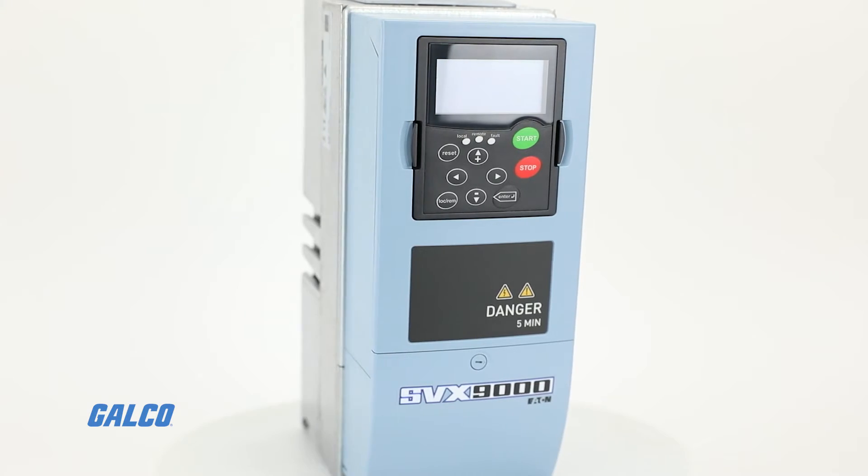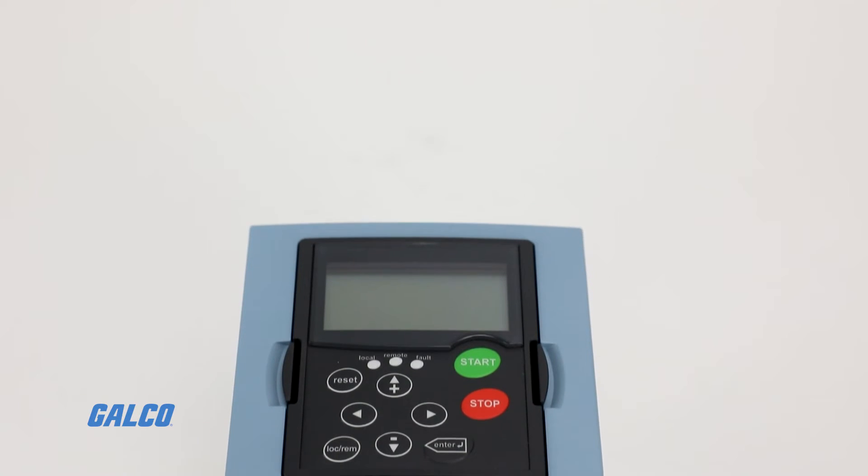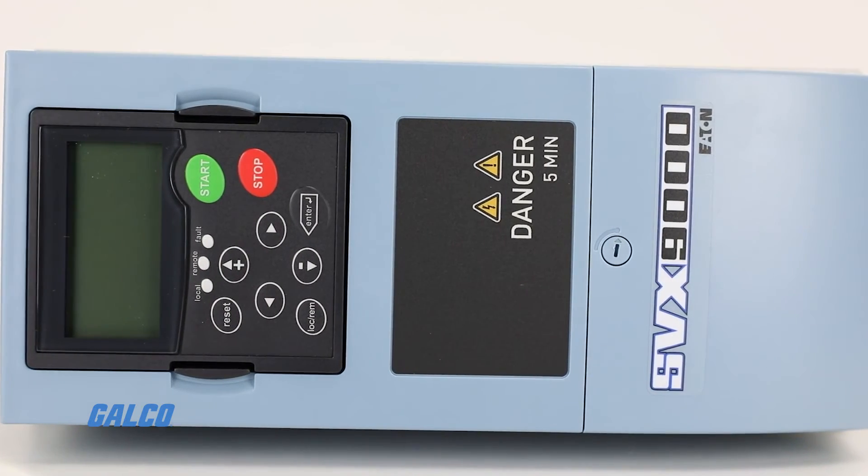The SVX9000 is also suitable for multi-motor drive systems with sophisticated circuit features that allow for motor level control using just one drive.